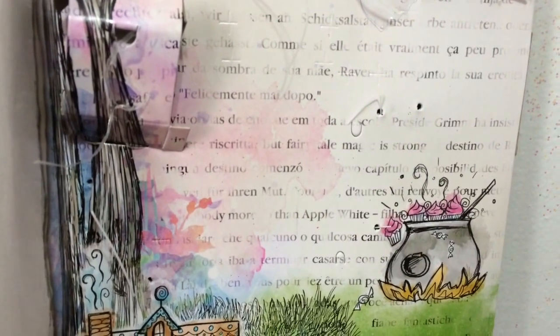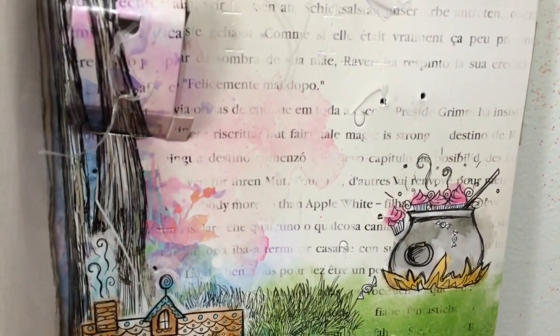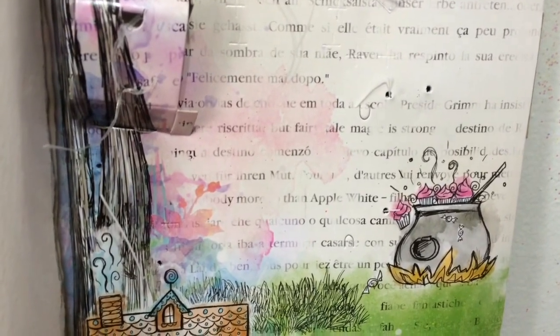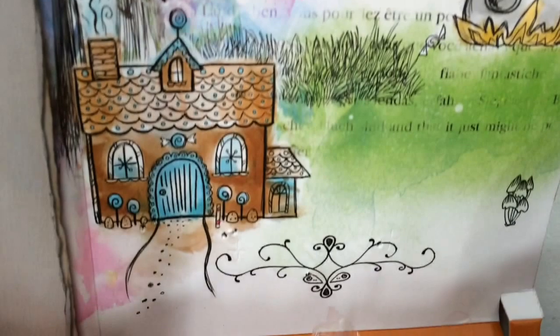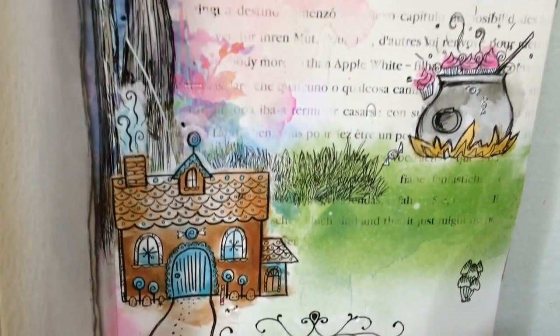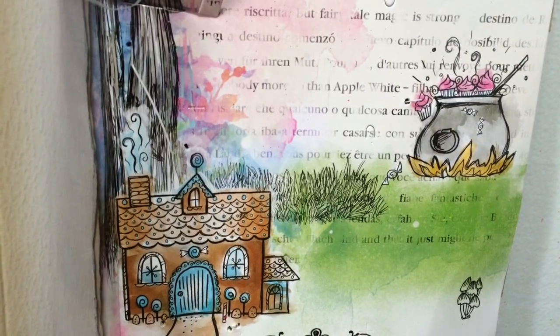I just want to take a quick moment to show you her backing because it's really adorable. You can see there's a little witch's cauldron with little cupcakes with pink frosting falling out of it and little candies. And then there's the gingerbread house. I thought her background was really cute, so I wanted to show you it without the doll so you could see it fully.